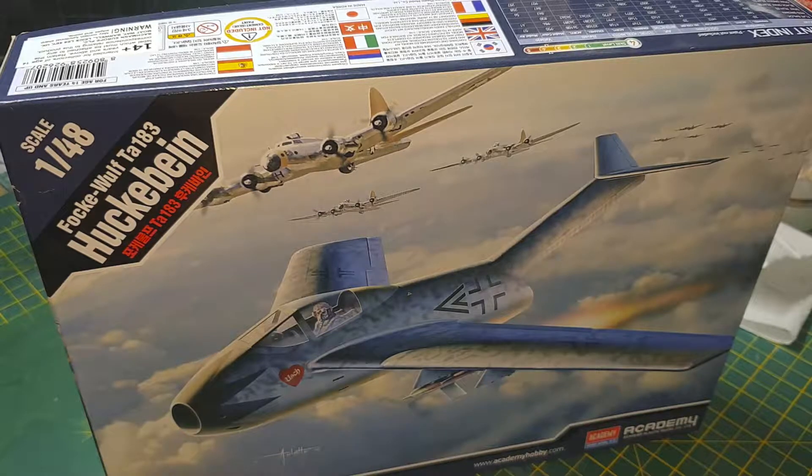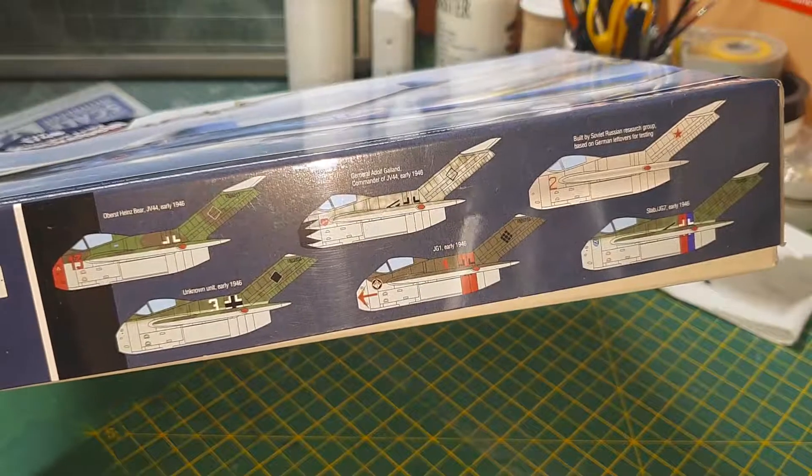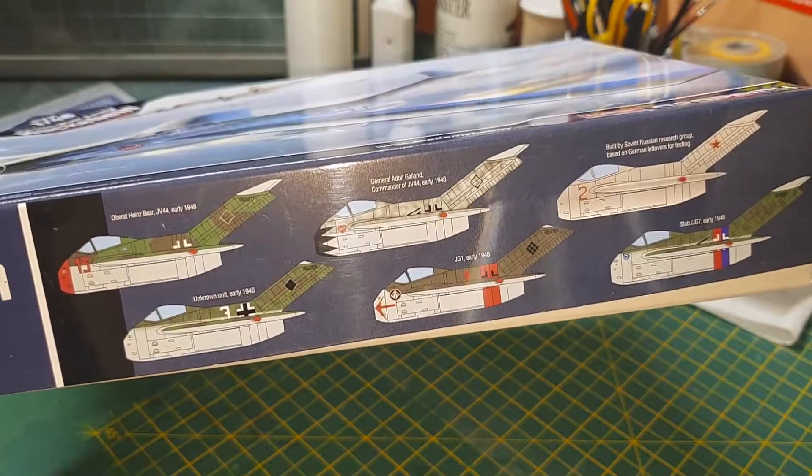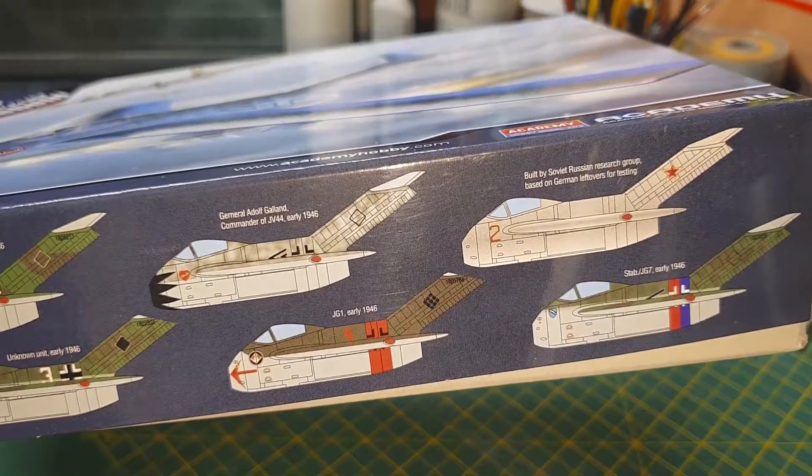Howdy folks, this is the Focke-Wulf Ta 183 in 1/48 scale by Academy. There are six variants you can have - five German and one Russian. The Russian one was built and tested by the Russians.